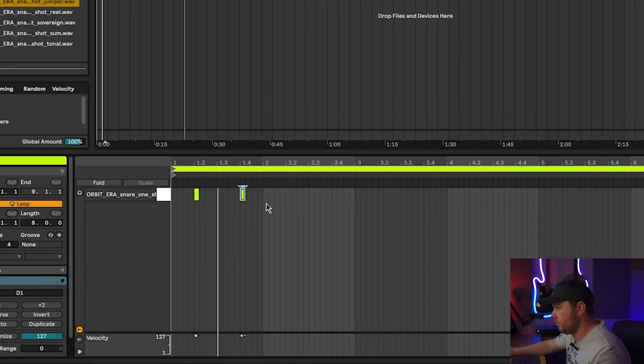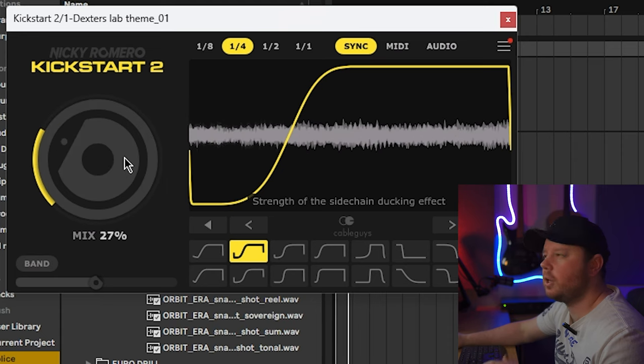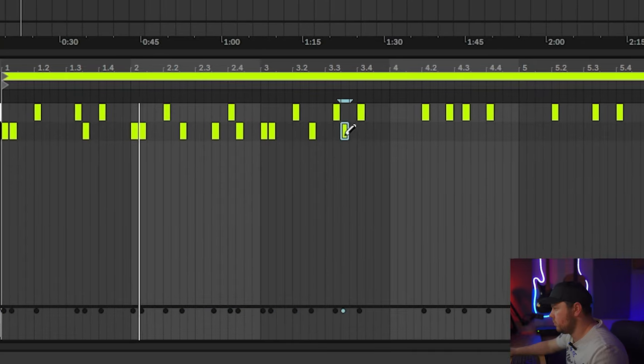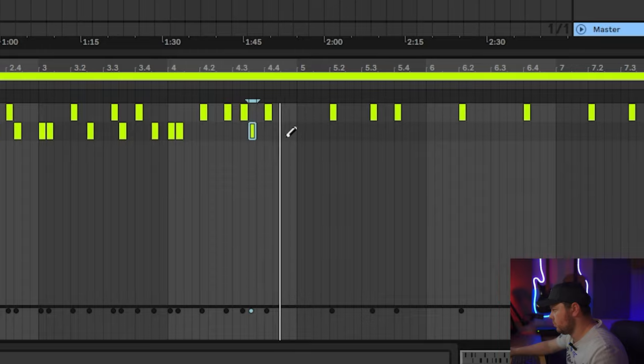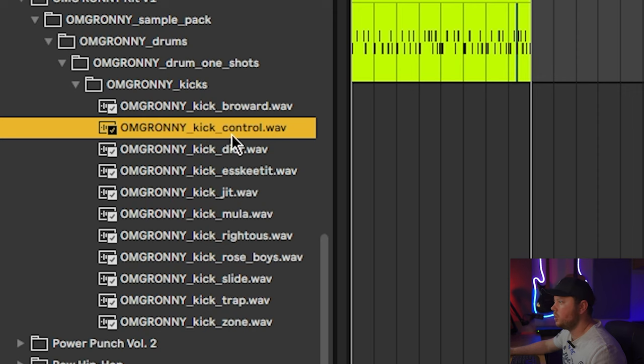I'm going to bring the volume down a little bit just to make room for drums. Next, I'm going to start by adding a snare just to get a bit of groove in, so I can see how it feels with some drums. I'll copy these over. I'm going to bring the level on the Kickstart 2 down a little bit as I'm hearing a little bit too much pumping. I think that's better. I'm going to add a kick drum in next, and then layer that with a second kick with a different tone — thinking something like the control kick from the OMG Ronnie pack, which has a bit more sub.